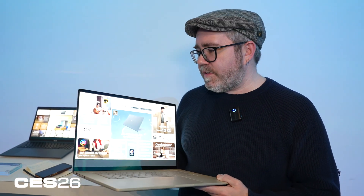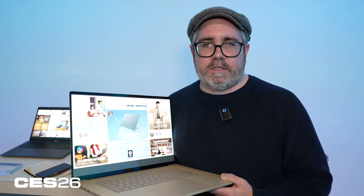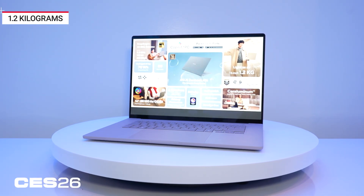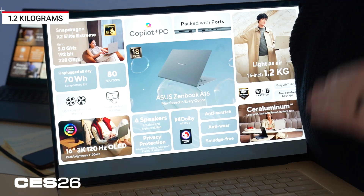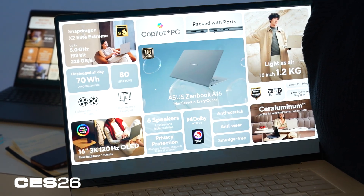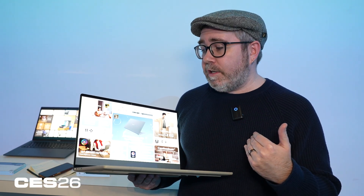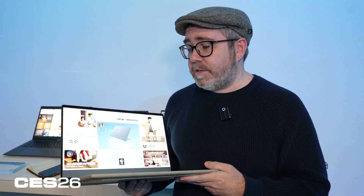What we do know is that this is one of the thinnest and lightest 16-inch laptops you will see, at just 1.2 kilograms — roughly the weight of a MacBook Air 15-inch. But remember, this is a 16-inch device, so you're getting a bit more screen space and actually a much sharper display than you'd get on the 15-inch MacBook Air.